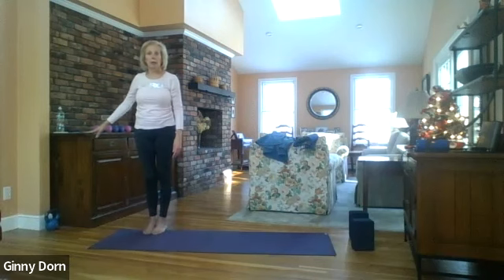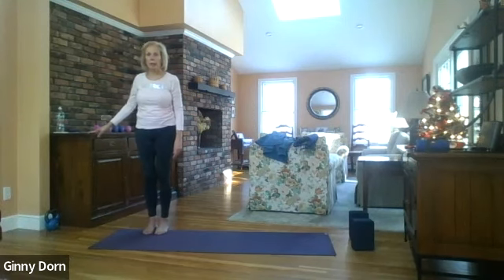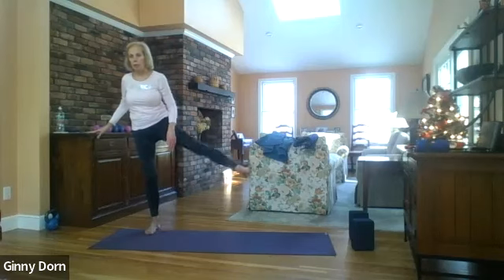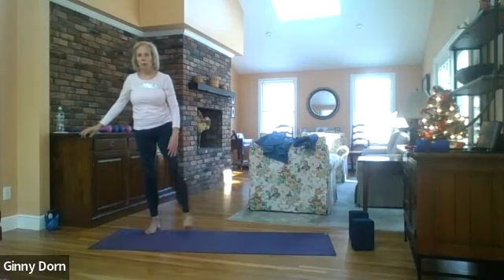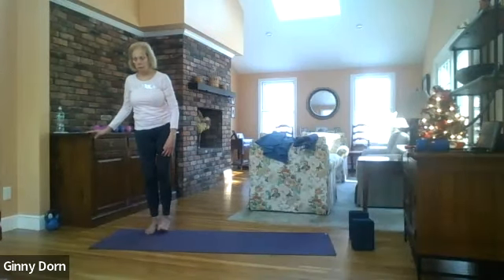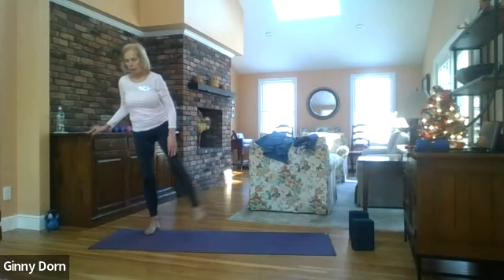Let's hold on to something — we're going to do some side kicks. Bring your left hand to a piece of furniture, a chair, a table, whatever you have close by. Take the right leg out to the side — one, two, three, four, five, six, seven, eight, nine, ten, eleven, and twelve.